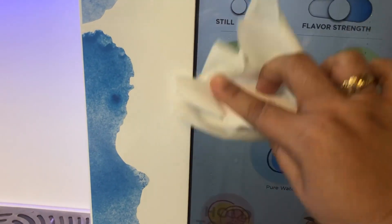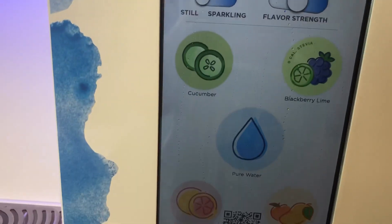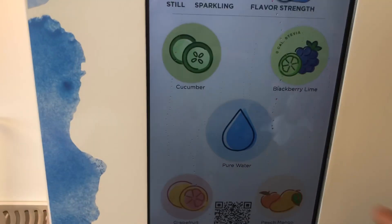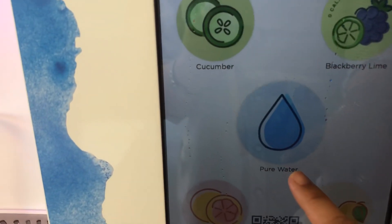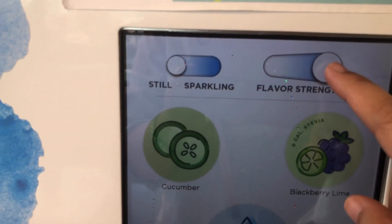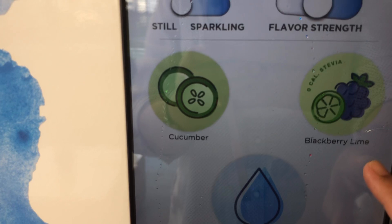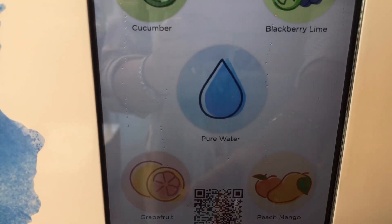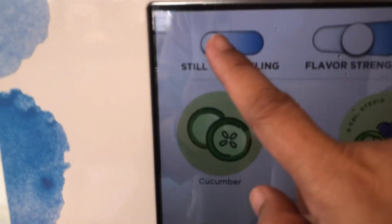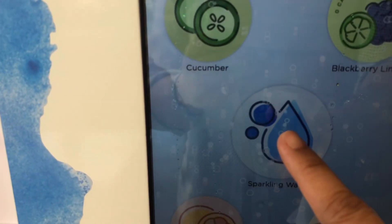I-wipe natin sya. Disinfect natin. And then, for using the touch screen, unahin natin yung ating baso. So, mamimili ka kung sparkling water or pure water only. Sparkling water meron tayong flavor strength — kung full strength of flavor, at kung ano gusto mo. Meron tayong cucumber flavor, blackberry lime, grapefruit, at saka peach mango. So, try natin ito, sparkling water. Strength is fine, and then press natin ito.